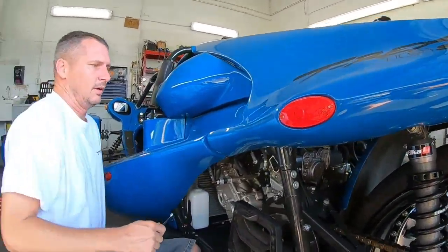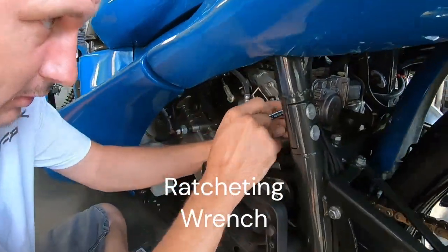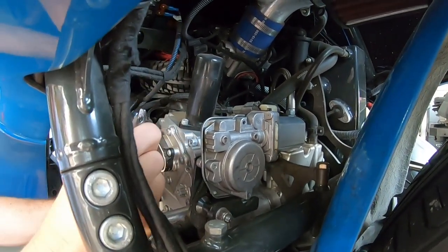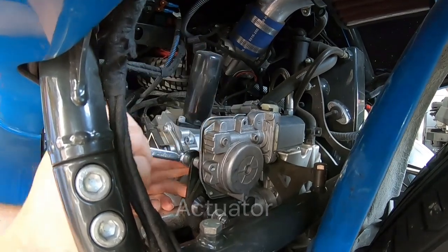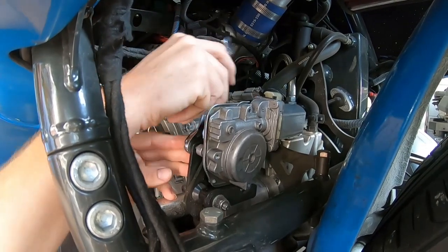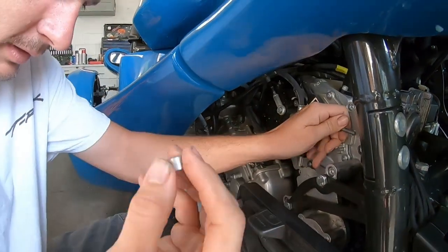First thing: two 10-millimeter bolts right back here. Ratcheting ratchets are a lifesaver. This is a window motor from Ford — a Ford window motor. Randy loosened the bolts up ahead of time to make the video go quicker. This spacer you are not going to reuse; the bulk you will.